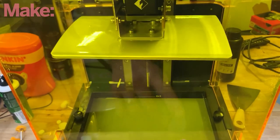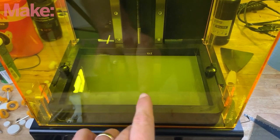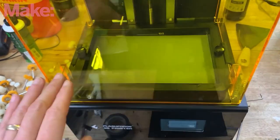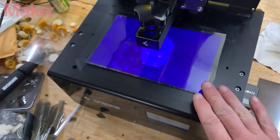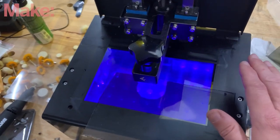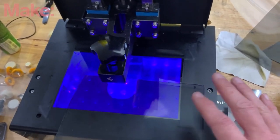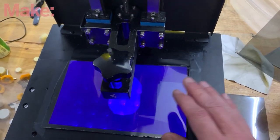Over on Make, I found this video from Caleb Kraft about replacing the polarized film in your SLA 3D printer. Apparently one of his own printers suffered a failure that could have resulted in the retirement of the machine. But after some painstaking work removing the old film and properly orienting the new one, he was able to get the printer back in operation. There are a lot of good tips here — check this one out if you own one of these printers.